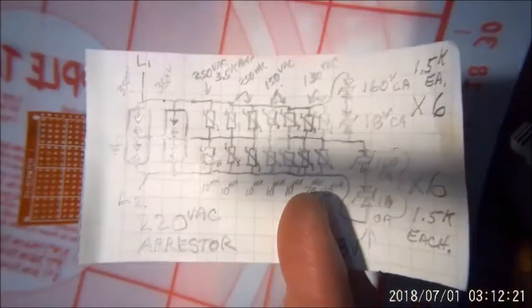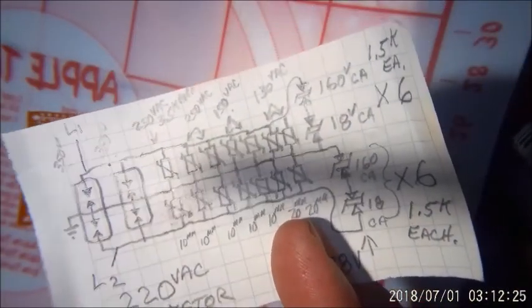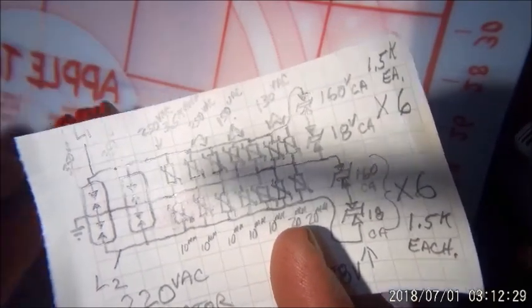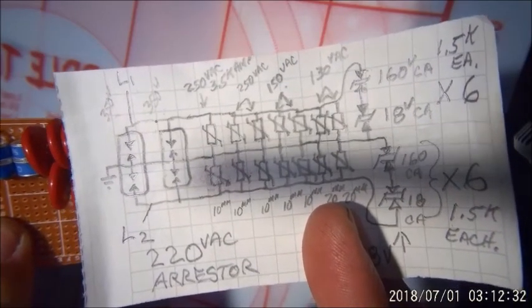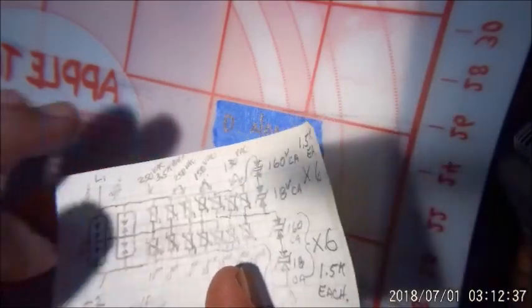So you could better understand — I know not everybody is an electrician or electronics technician — a little comparison to see how things go. I'll carry on.